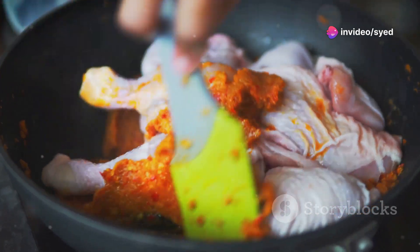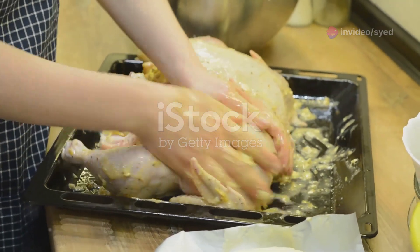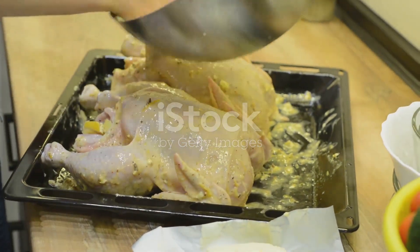Let it soak up all that goodness for at least an hour. Preheat your oven to 200 degrees Celsius and bake the marinated chicken for 15-20 minutes, or until cooked through.